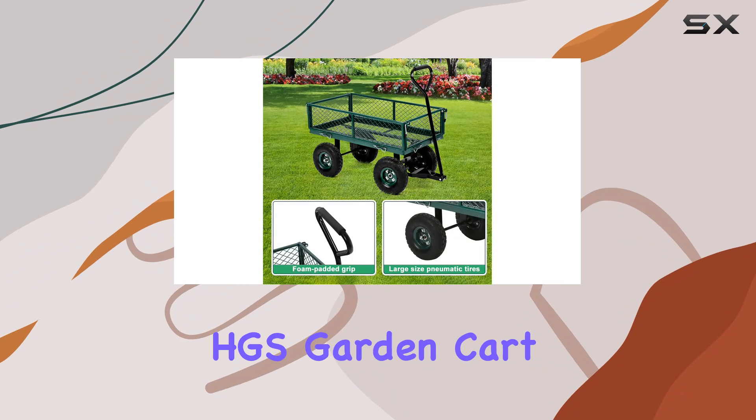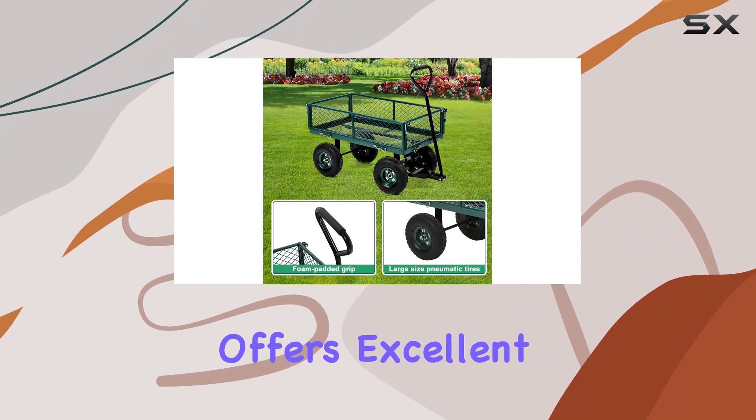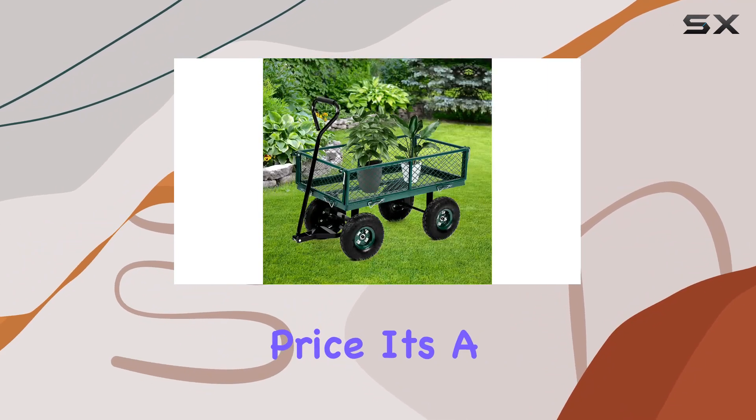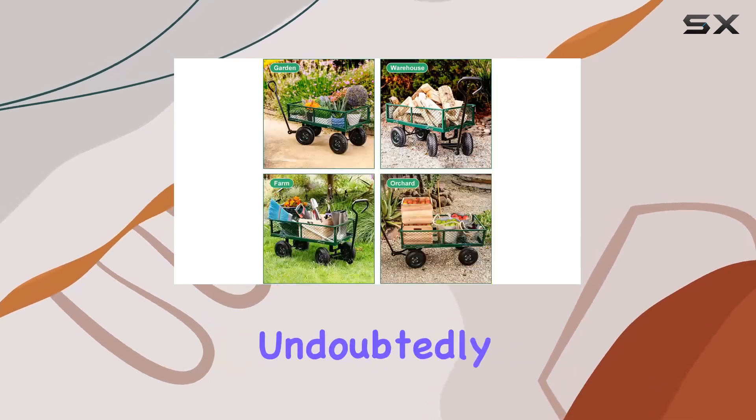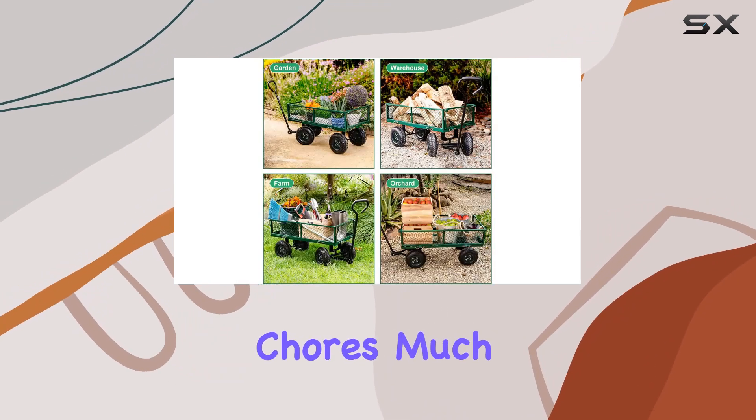Overall, the HGS Garden Cart Utility Wagon offers excellent value for its price. It's a durable, versatile, and easy-to-use tool that will undoubtedly make your outdoor chores much more manageable.